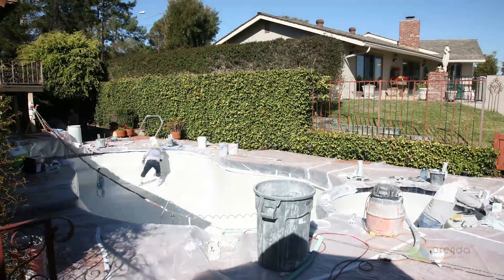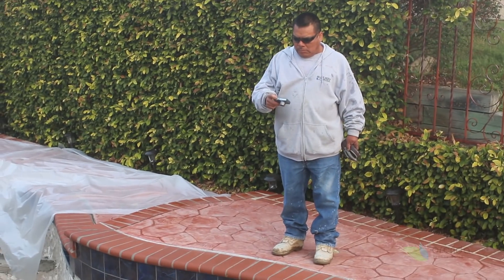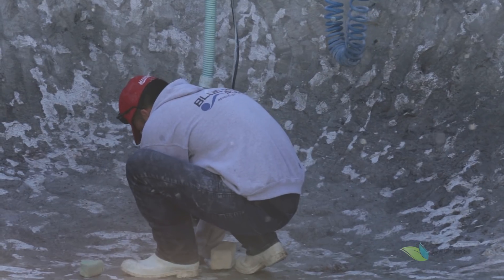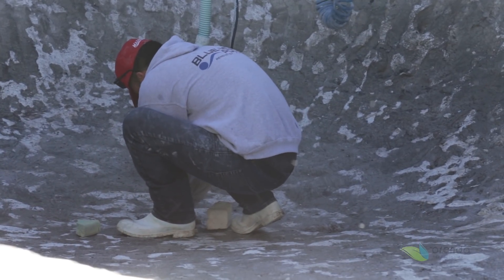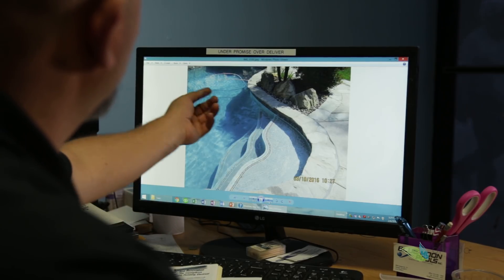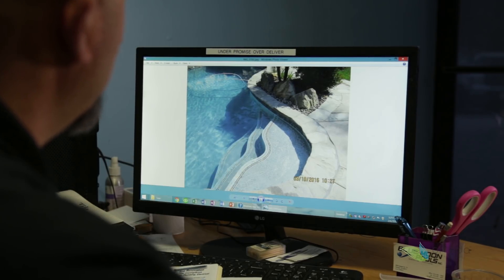I understand you take pictures of things and document them — is that correct? Yes, I have pictures from since the salesman was here the first time, the demolition crew, the tile and coping. Every day they take pictures. Why do you document it like that? A lot of it is because I supervise in the mornings — I check whatever they did, and if there's anything suspicious I go look at it myself. For information, just in case something happened, I have documents I can go back and check to see what we did.